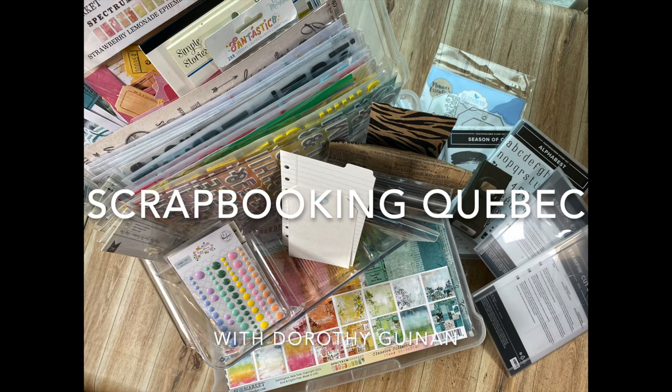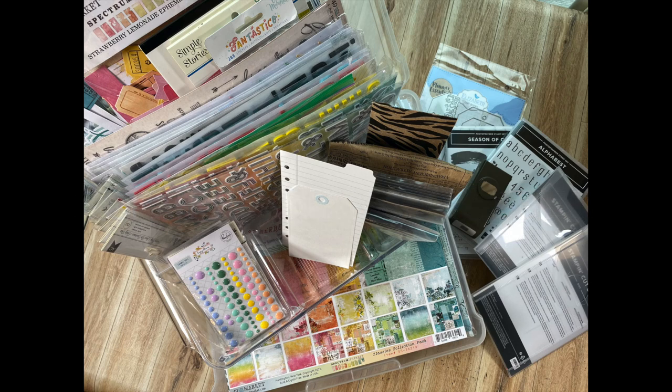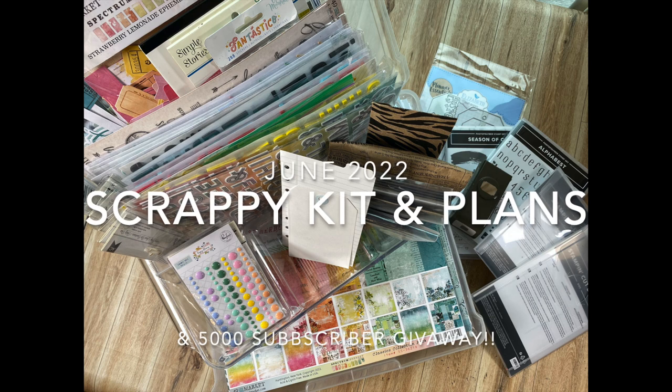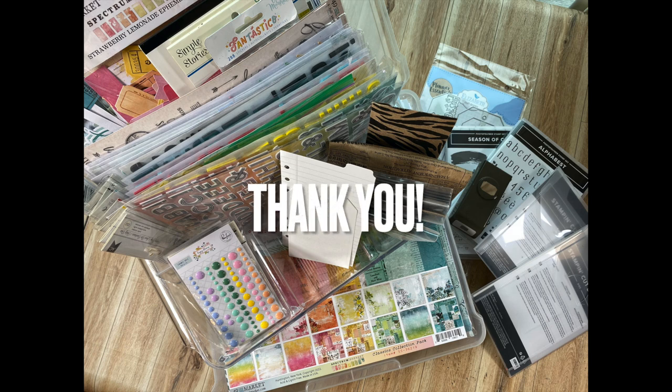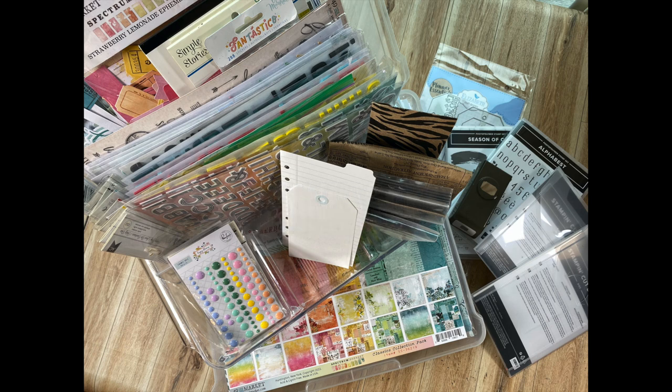Hi, it's Dorothy Guining with Scrapbooking Quebec. In this video, I'm going to share my scrappy kit and plans for June 2022. I'm also going to be kicking off a month-long celebration in honor of reaching 5,000 subscribers on my channel. I can't tell you how honored and thrilled I am, so thank you very much. I'm going to be doing a few giveaways — $50 Scrapbook Nerd gift certificates for this video, but there will be others as well. I'll talk more about the giveaways at the end, and there will be a question, so stay tuned.